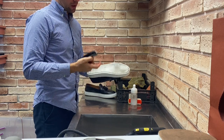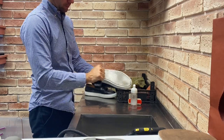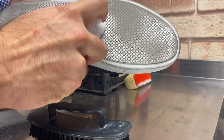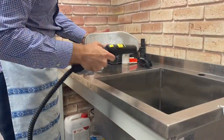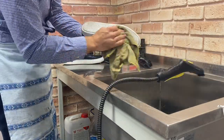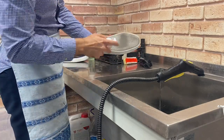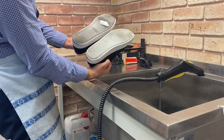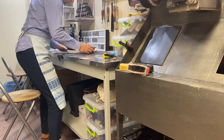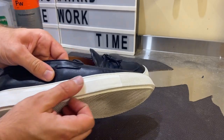Now I clean the sole with the product Kok Chemi Polestar 7 — this is a light product. Okay, well done. I cleaned this sole, and now I clean this one.